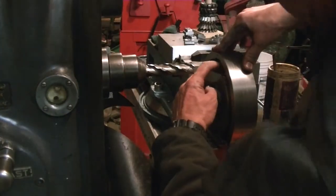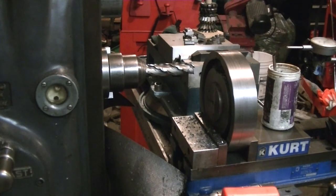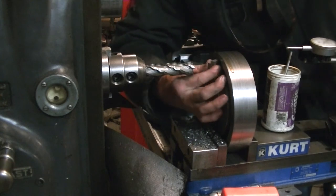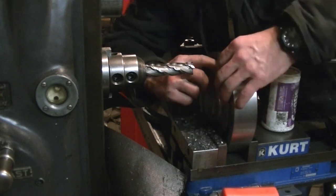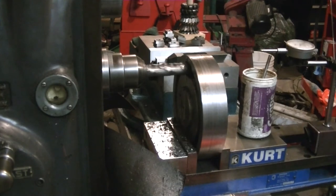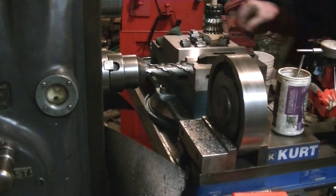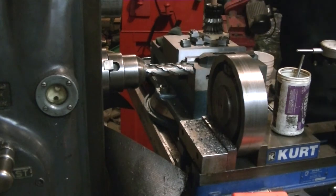I think that little move left a nice 'apprentice mark' — which I believe is the technical term for marks in the places you don't really want them. I was just trying to get the slot opened out the right amount. I could have measured things and figured it out, but I kind of trialed and errored my way to getting those T-nuts in there.